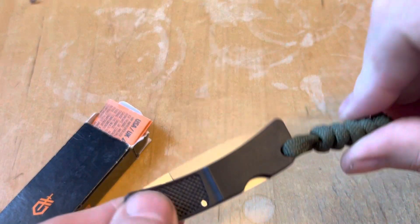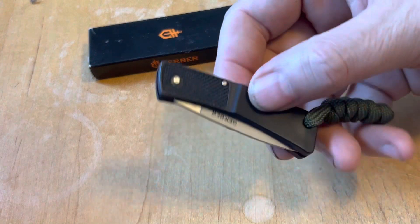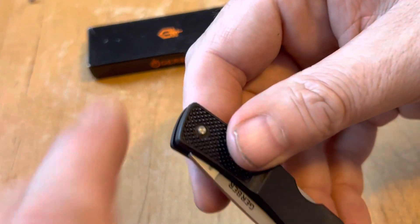And this is the knife. John made the little lanyard for it. This is kind of a cool little knife — the fact that it's made in the U.S. is fun. I appreciate that. It's a very small knife.